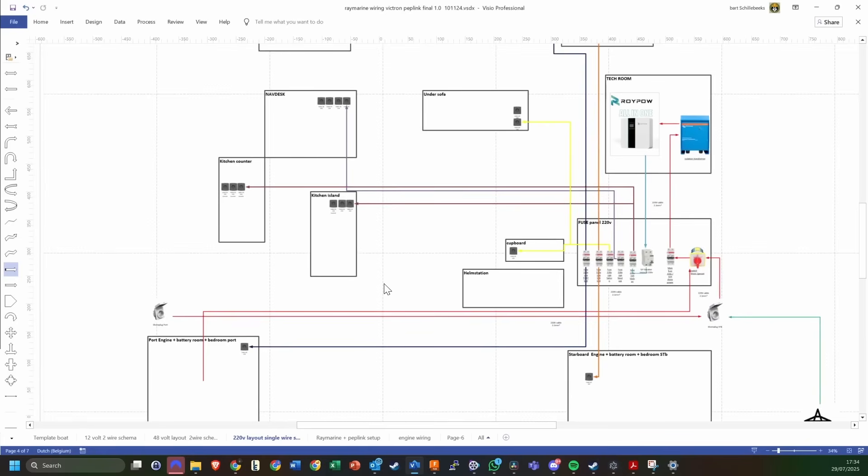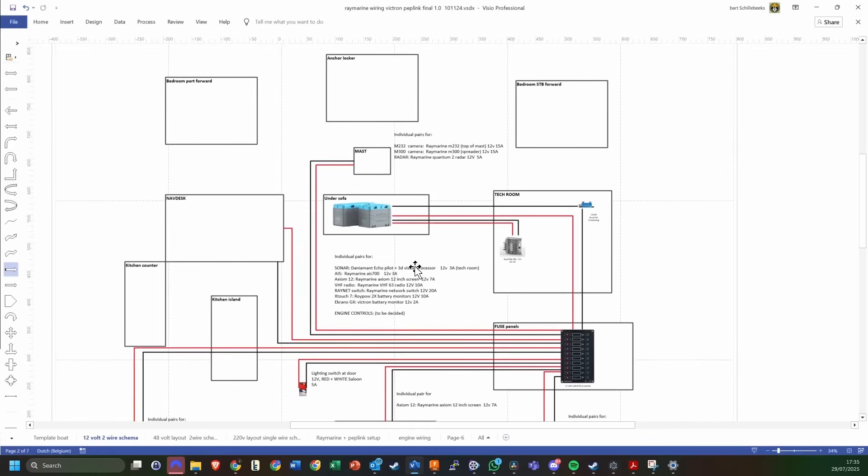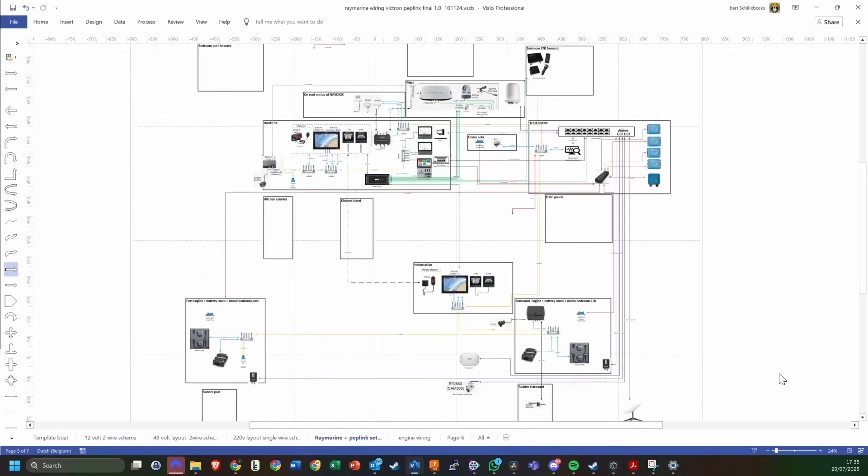This is the rough layout of the main wiring. We also have a 12 volt system powered by that DC to DC converter from the 48 volt backbone, which charges the batteries, which then go to the 12 volt fuse panels — mostly for systems like lighting, the navigation lights, and the radio. For the next episode you will see the Raymarine, the network, and the Peplink systems — much more complex than what we're able to cover in this episode.